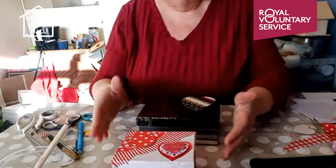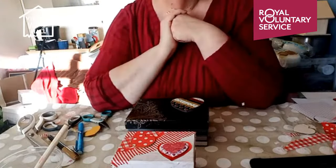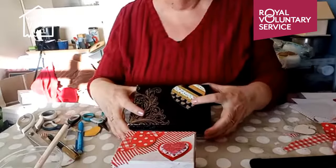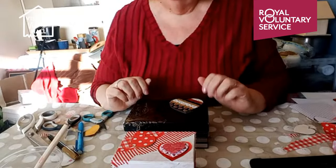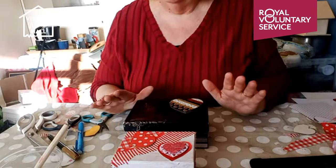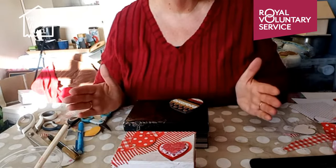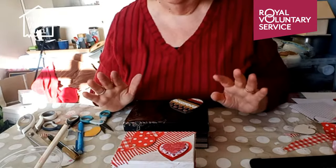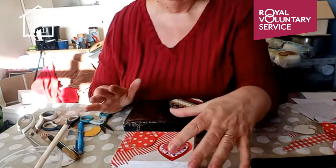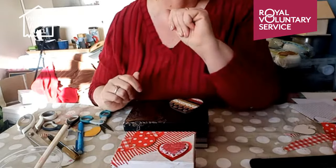We've got two lovely boxes for our Valentine's. That one's slightly easier. It's a method you can use on any cardboard box, even a shoe box if you wanted a big one. If a box is dark and you don't want a dark pattern, give it a base coat with white acrylic, as I said.